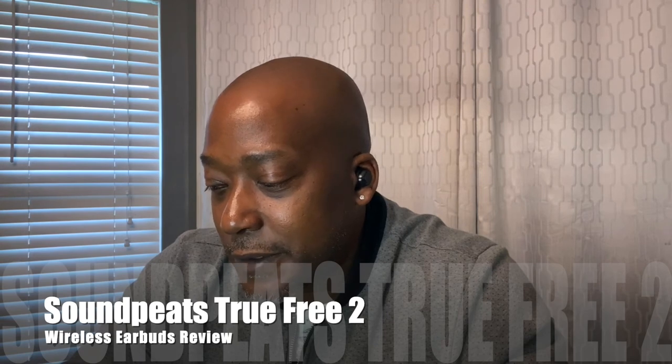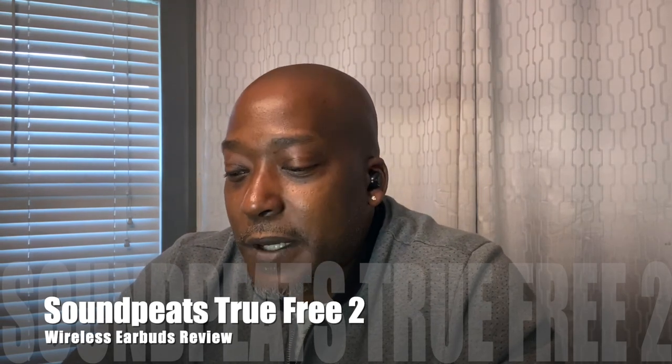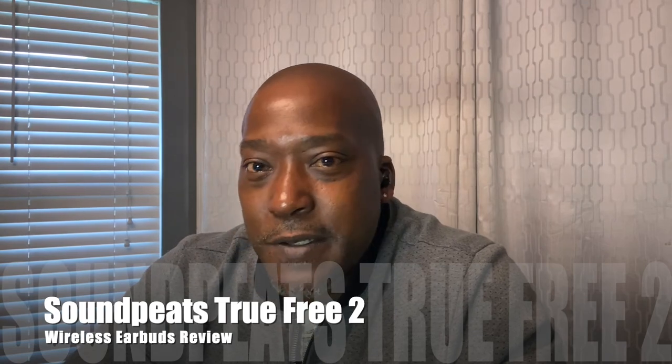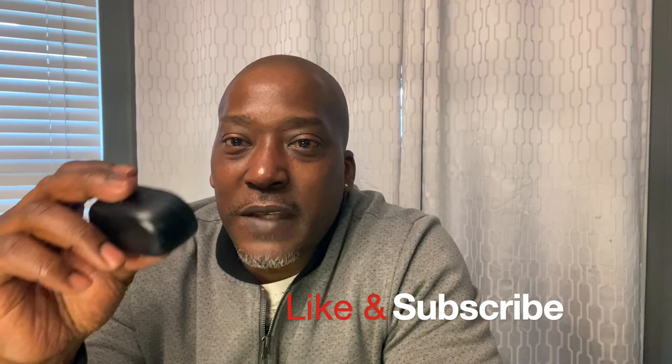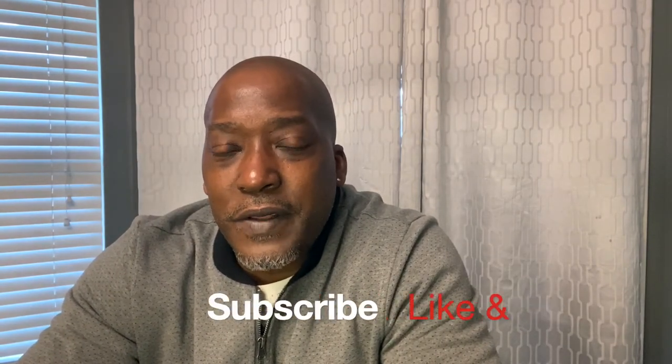That's it — these are for you. If you liked what you heard, hit the like button and subscribe. If you have questions or I missed something, hit me up in the comments — I answer all of them. Use the link below if you're buying from Amazon at $29.99, nine dollars cheaper than the website. It helps the channel and I greatly appreciate it. See you in the next video.